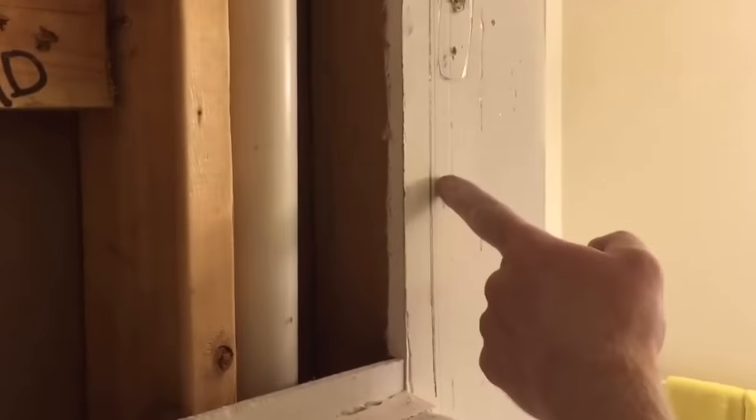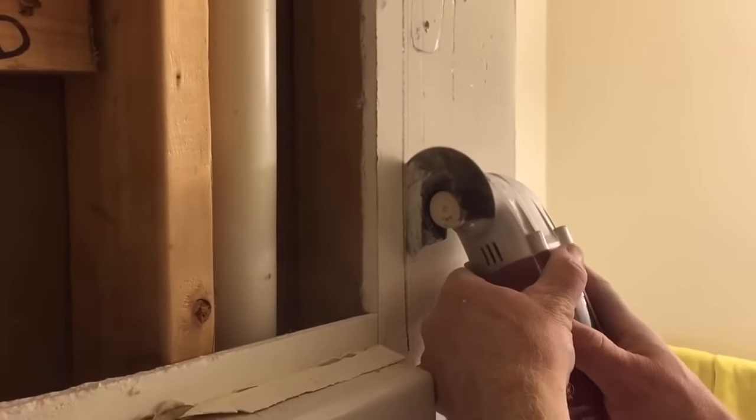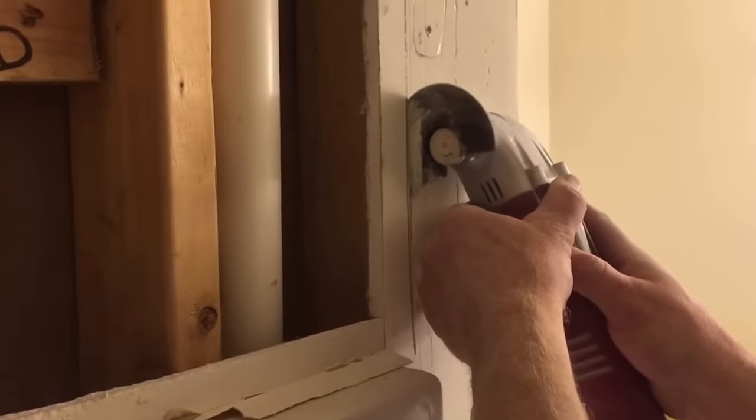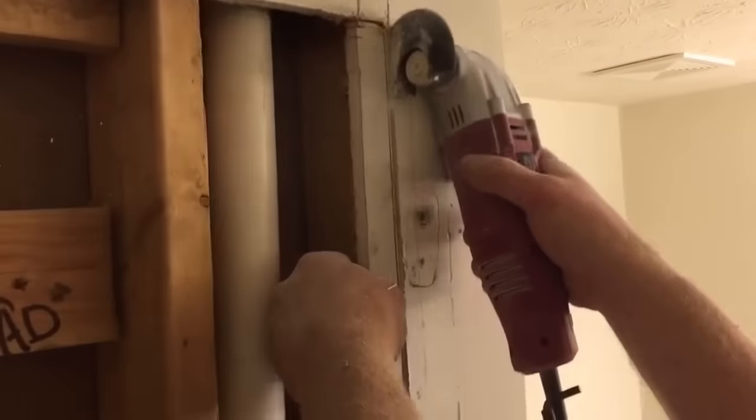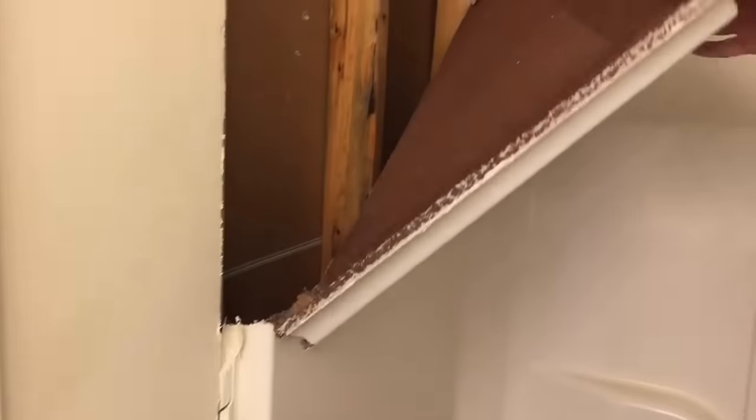Now I've got a nice straight line, but the stud is not where I want it to be. So I'm going to take my oscillating multi-tool and cut right on the line — I want the line to be halfway through the stud so that I can put my cement board right up next to the drywall. Now it's time to take the tub out; this is a fiberglass tub so I can cut where I need to.